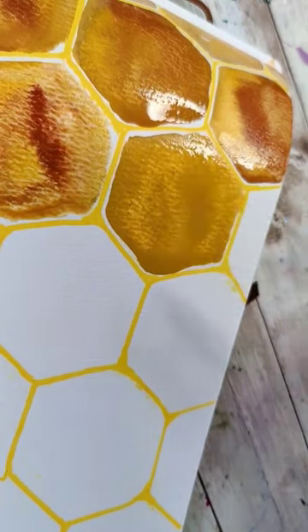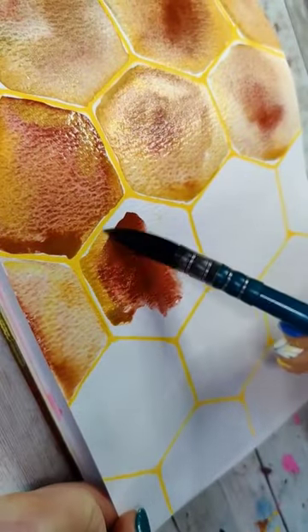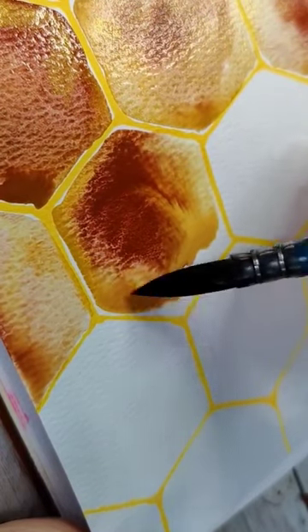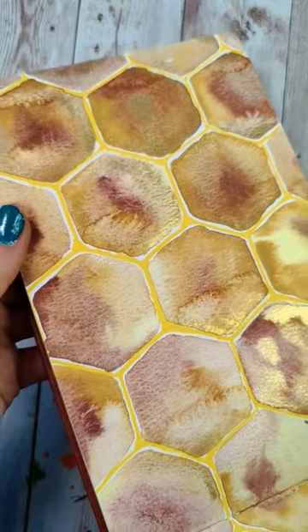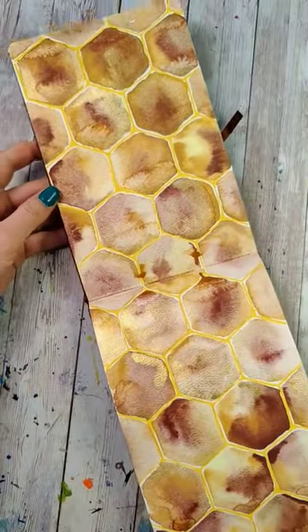Just let all the colors flow around and let each one be a little bit different. I love the organic nature of this, and I just cannot stop painting these. I have painted like three more of these since I filmed this video. I think you should definitely try this one because it's lots of fun, and the result is absolutely beautiful.